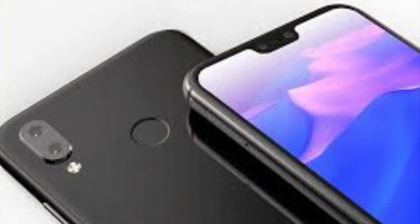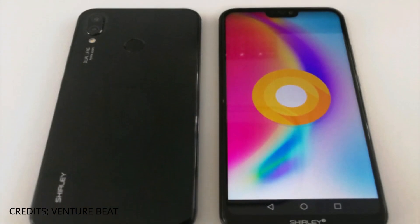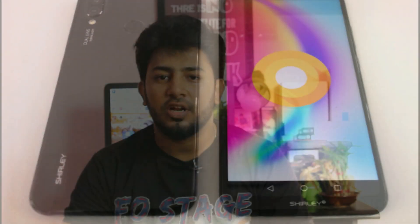The battery is 3000mAh with fast charging support. This smartphone also has USB Type-C support. It runs on Android 8.0 with support for future updates.